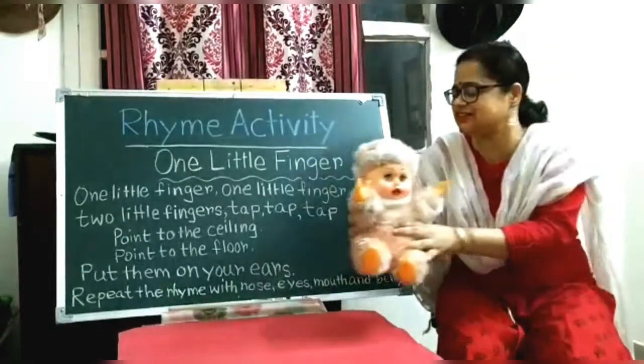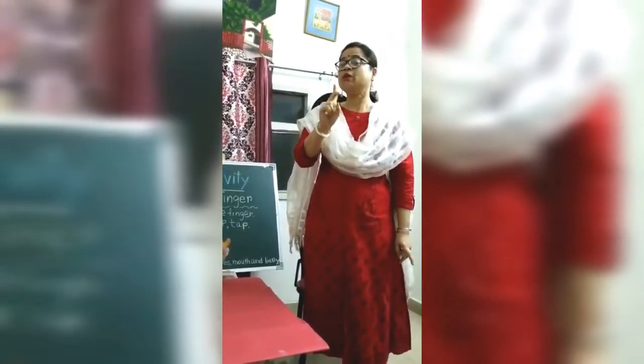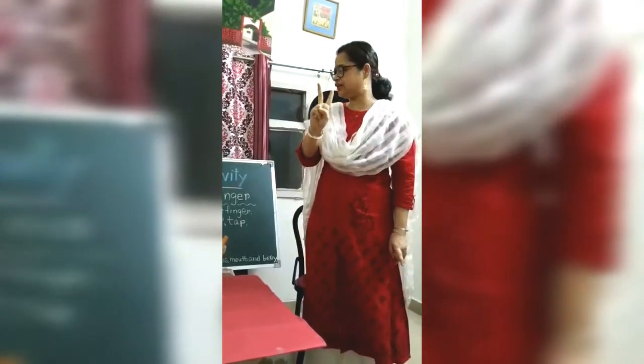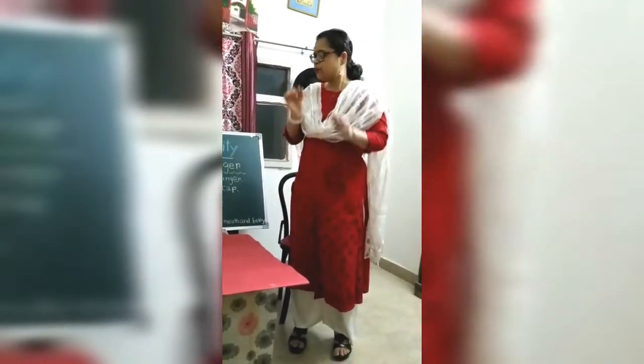So let's start the rhyme. One little finger, one little finger, two little fingers. Tap, tap, tap. Point to the ceiling. Point to the floor. Put them on your ears.